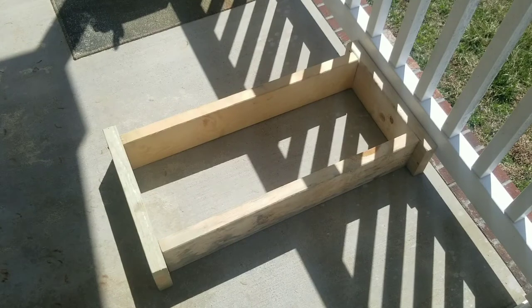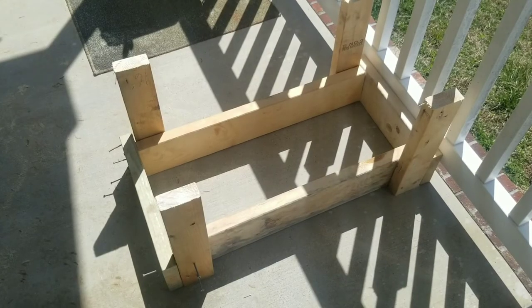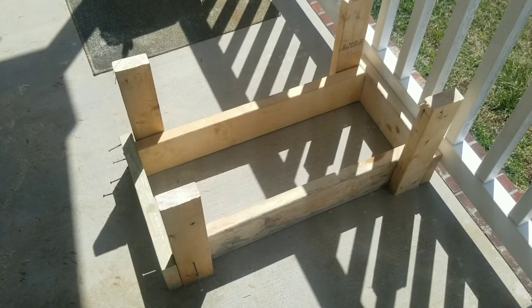Now we're going to attach the legs. I've got my screws all set up. You're going to use four screws for each leg: two through the leg into the long piece, and two through the short piece into the leg.